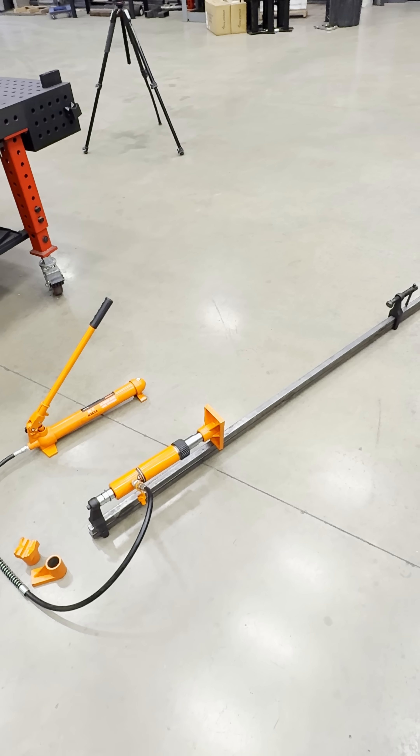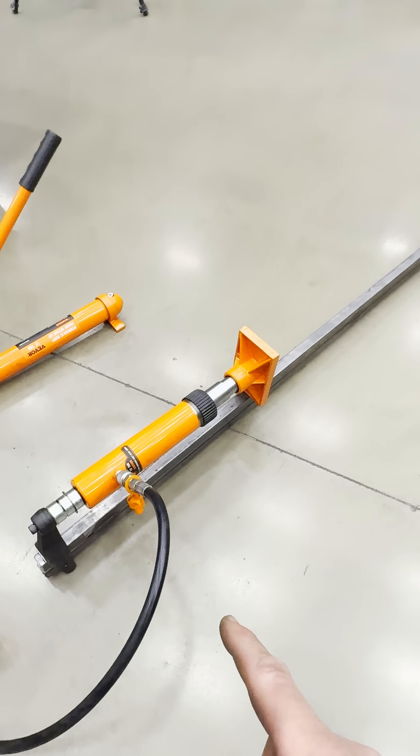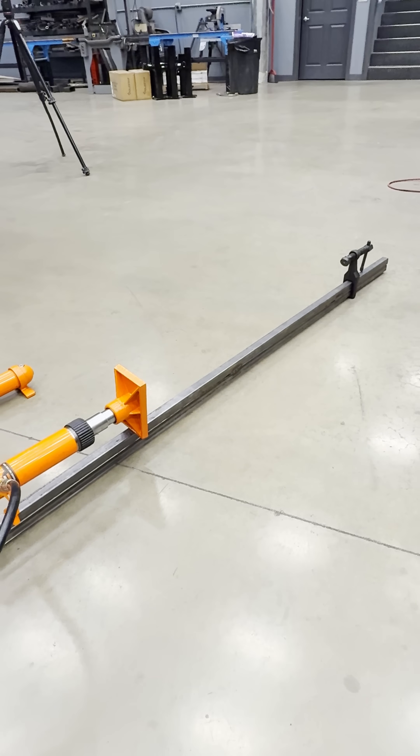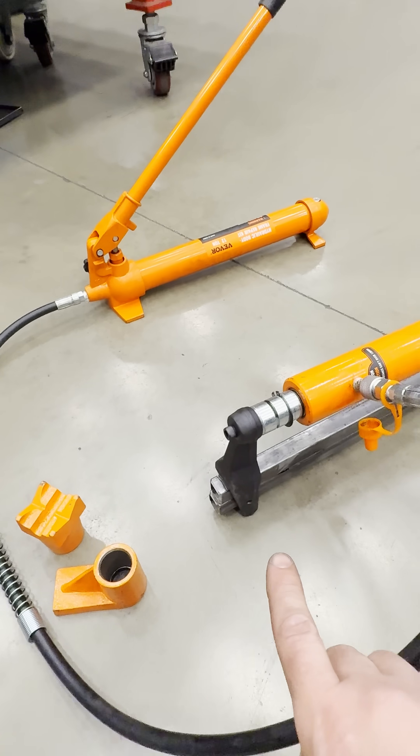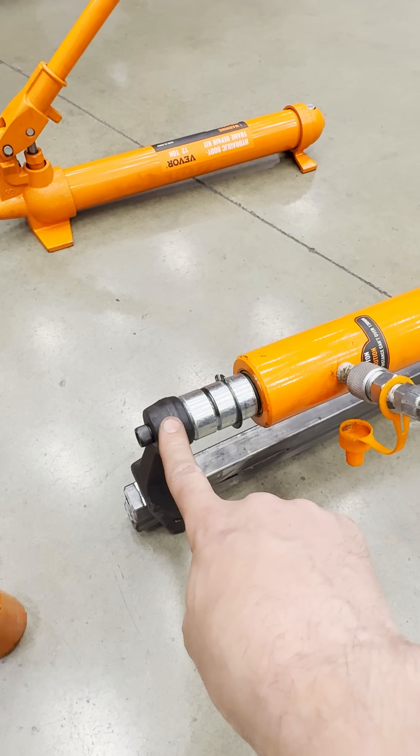Hydraulic bar clamp, baby. Do you guys need a serious bar clamp? Here's a cool little conversion you can do with your port-a-power. You can see there's a standard Maximus bar clamp, and I've drilled and tapped one of the adapters to be able to sit on the foot.